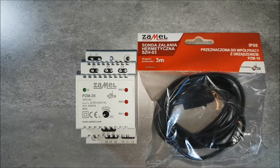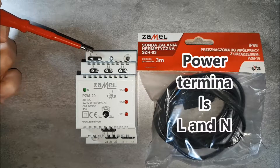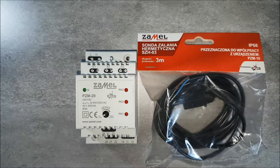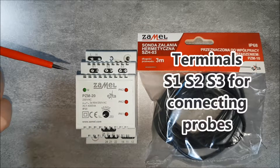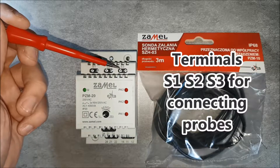The PZM20 relay is for installation in switch gears on the TH35 rail. It is a three-module housing. Power terminals L and N are to connect the 230 V AC power supply. Terminals S1, S2 and S3 are to connect three monitoring probes.